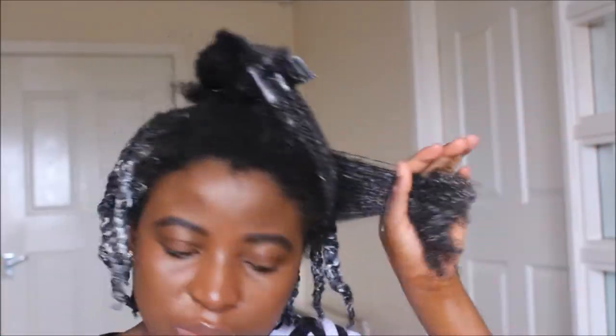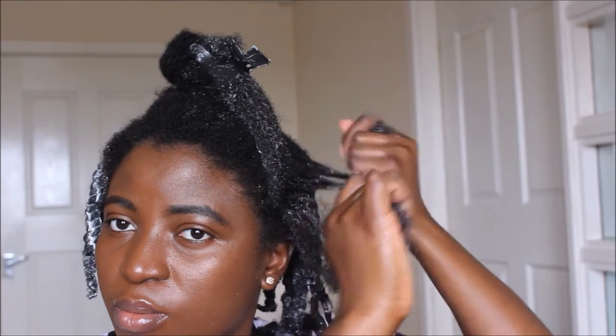I'll be showing you that again. I'll take Ecostyler Gel, apply it to this subsection after detangling it, then flat twist it. I'll take two sections, twist them around one another, and add more hair as I go along to make sure the hair lays down flat on my head. Then I'll squeeze the whole length of my hair and swirl the ends.